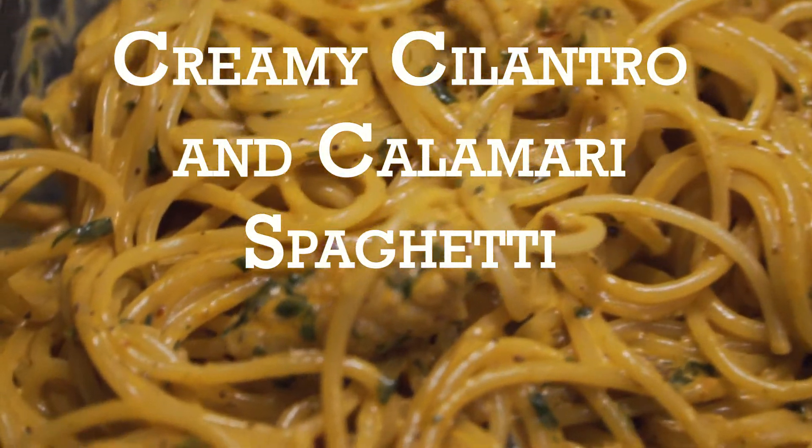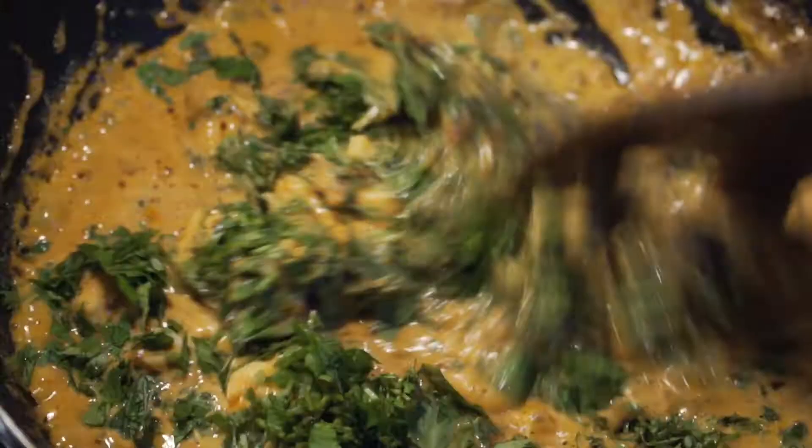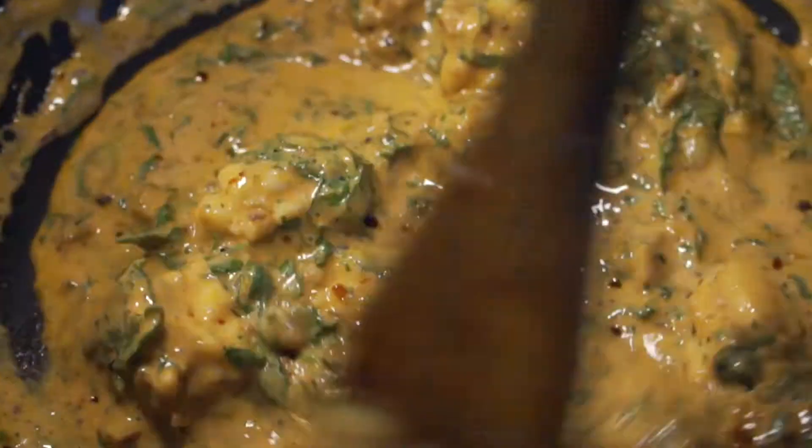Welcome back to No Click Bake Recipes. Want to learn how to make creamy cilantro and calamari spaghetti? Well, come on in.